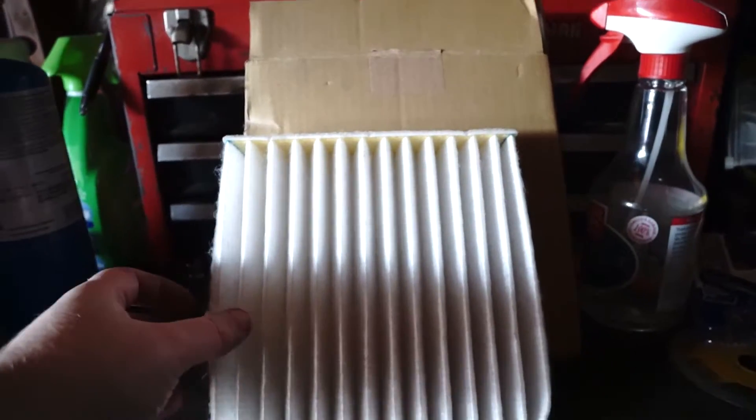In this video we're going to cover how you would replace the cabin air filter in your BRZ, FRS, or GT86.